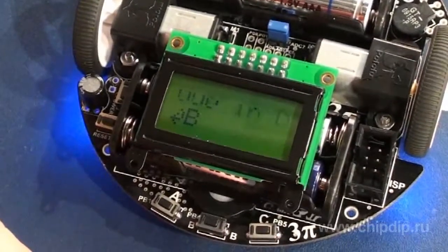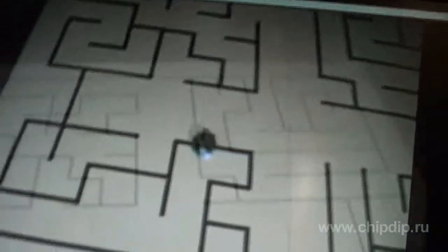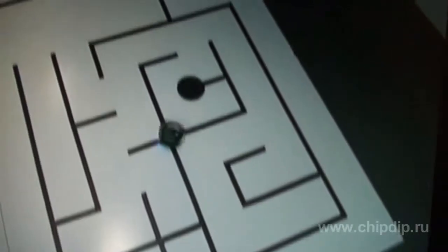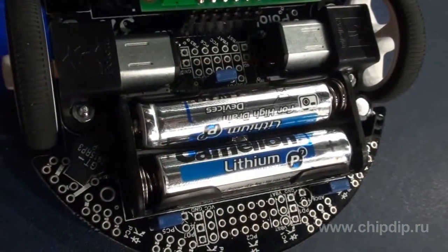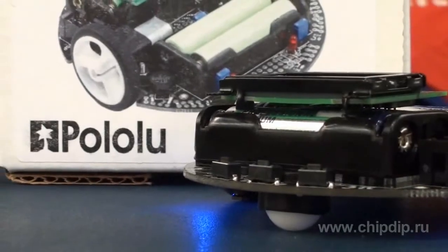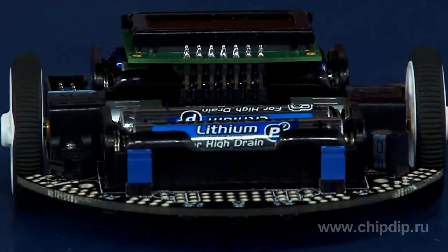The Pololu 3PI robot was developed as an optimum platform which could participate in the following competitions: speed, linear movement, and finding the labyrinth exit. The robot is small — 9.5 cm in diameter, 83 grams without batteries — and needs only 3 AA batteries. A unique power system supplies 9.25 V of direct current regardless of the battery charge, allowing accurate turns and rotations which do not depend on battery voltage.